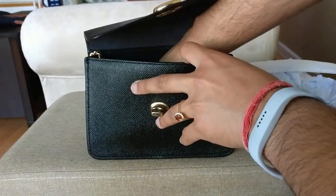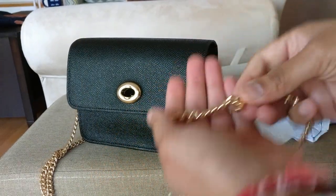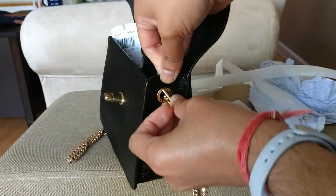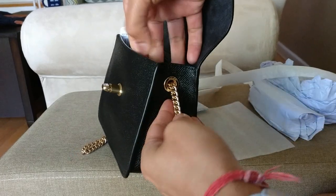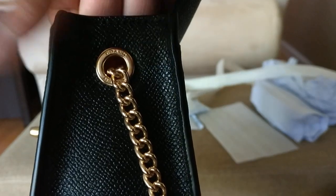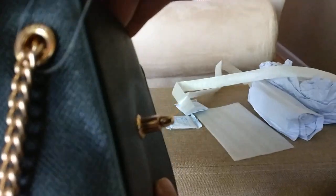Let me take the chain strap out and show you how it connects. This is actually really similar to my Furla bag. It's just a toggle — you take the toggle, lay it flat, push it through, and then you have your chain strap. You can see that those holders for the toggle say Coach, New York — both sides say Coach.